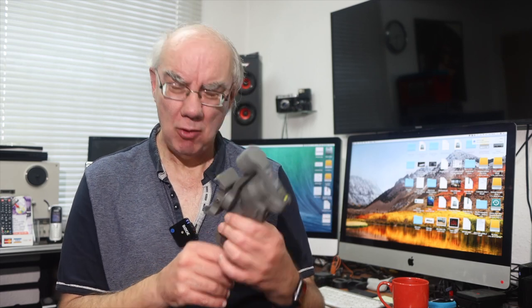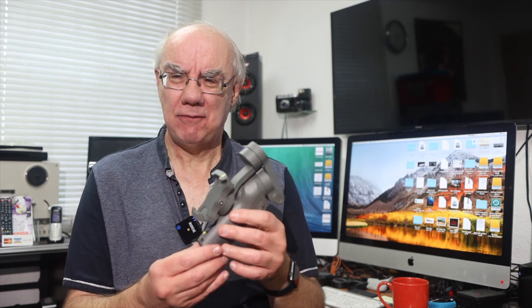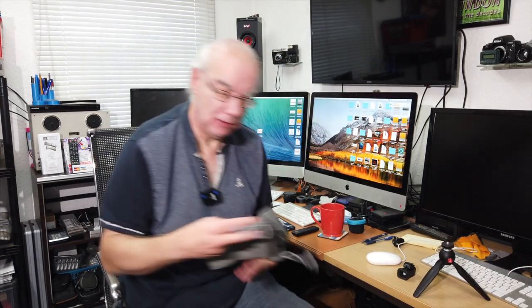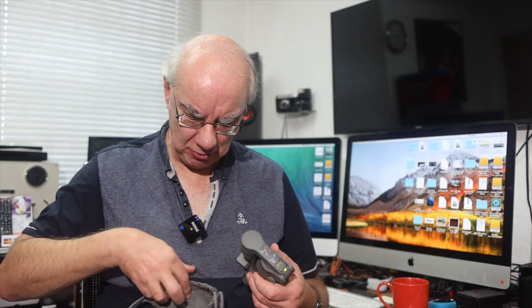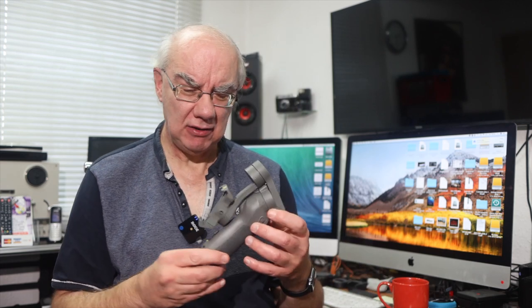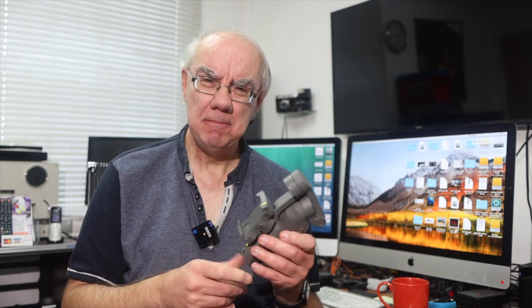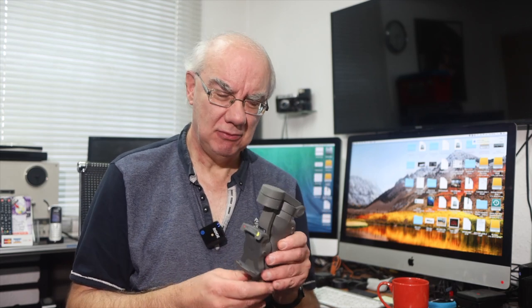What makes this one clever is it's a foldable design, so apparently that makes it really compact. It is compact, but it's not really 'stick it in your pocket' compact. But it does come with a little pouch — a little Osmo pouch — which is quite nifty. I think I got it for about 100 to 110 quid, so it's really cost effective.